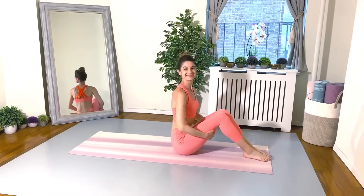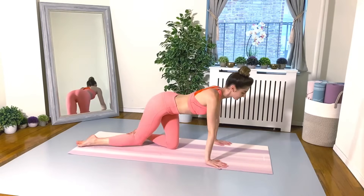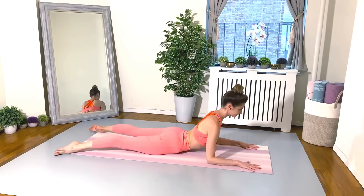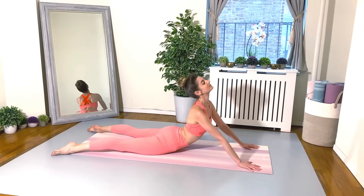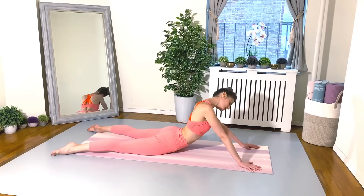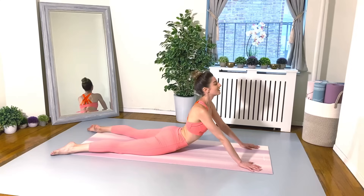Hands go behind the thighs. Give yourself a little rock back so you can pull yourself up. Let's swing the legs around and get down on those bellies. Open your legs about the width of your yoga mat or a little bit wider than hip width. Hands are open that same distance. You can either prop yourself up on your forearms or press your palms into the floor and just push the floor away as far as you can. And let's take some nice head circles here — really let it go, we're lengthening out our abdominals and this should feel nice and lovely for the neck.